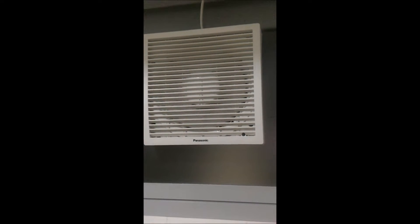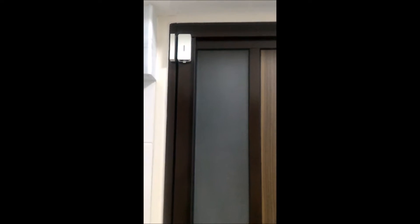Here's the ventilation fan. So what we're going to do now is when the door opens, the ventilation fan and the light goes off.